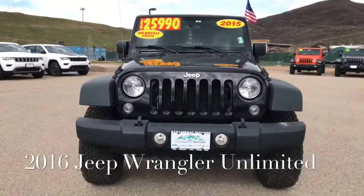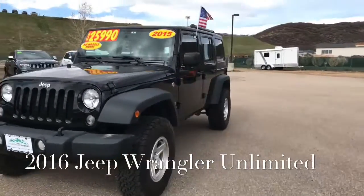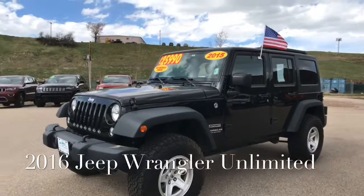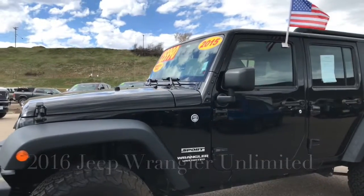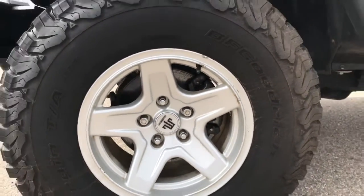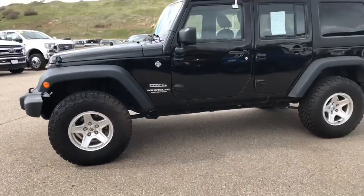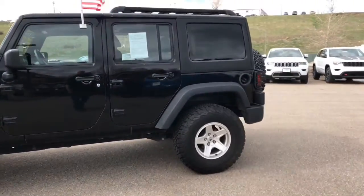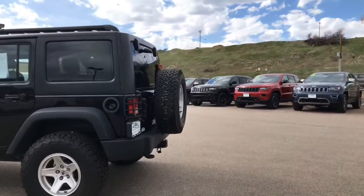This is a 2015 Jeep Wrangler Unlimited Sport model. It has a 3.6 liter V6 engine with a six-speed manual transmission. It has an aftermarket aluminum wheel, 16 inch, and it is a three-piece modular hard top.